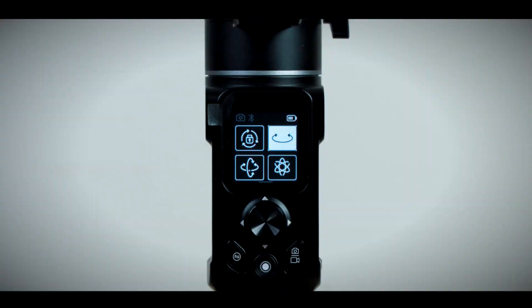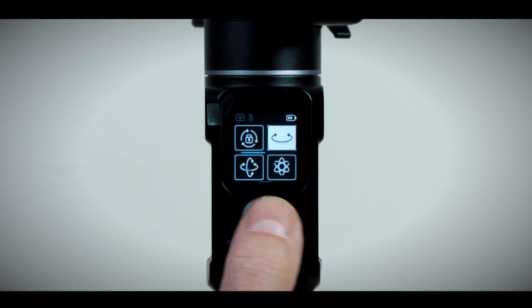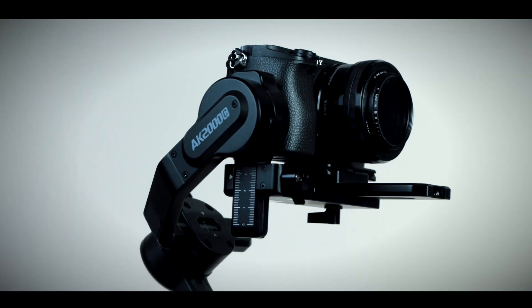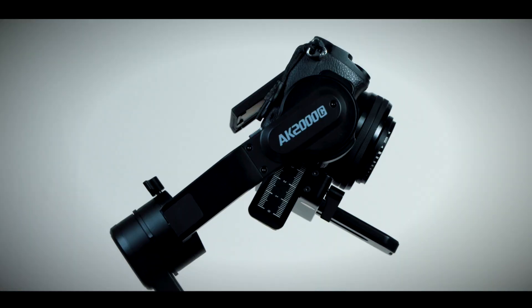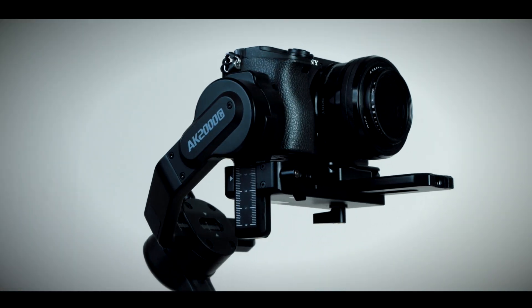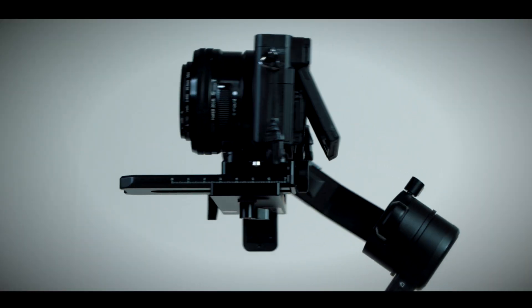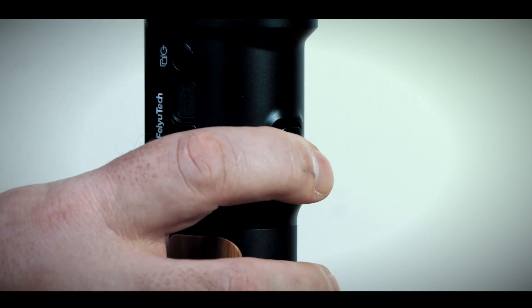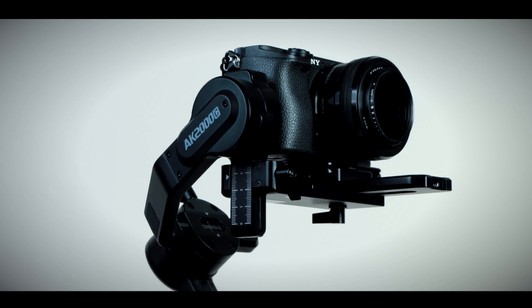The gimbal also has a little joystick which allows you to pan and tilt the camera manually. On the back there's a trigger button: press it twice and it re-centers; press it three times and it enters selfie mode; and if you hold it, it will either enter quick follow mode, lock mode, or pan and tilt follow mode.